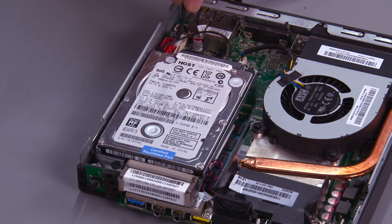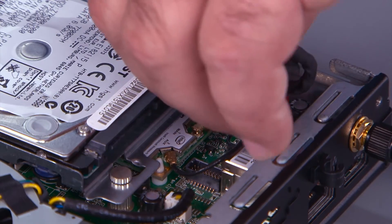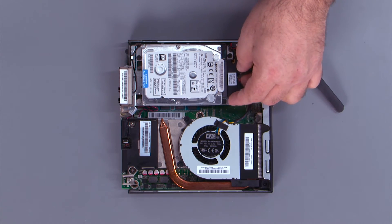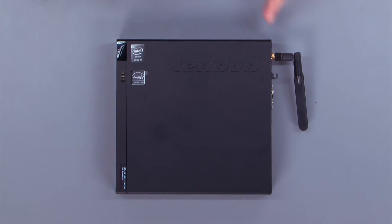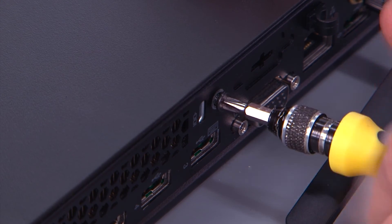Connect the hard drive cable to the system board. Connect the hard drive cable to the hard drive. Place the cover over the system and slide it back. Install the screw into the back of the system. We'll see you next time.